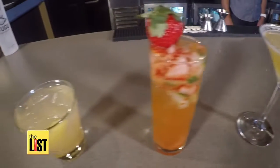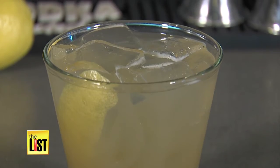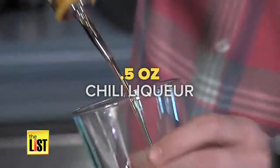Now from The List, if you love bourbon, the Copper Kettle is for you. This summer cocktail has a spicy kick. Pour in two ounces of Copper City bourbon and add half an ounce of chili liqueur.